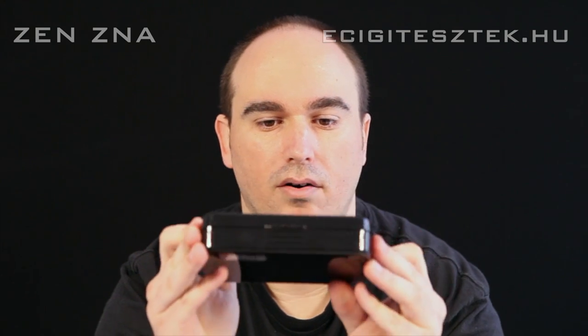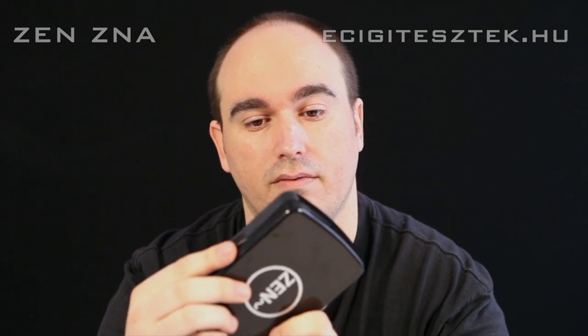Azt kell róla tudni, hogy ez egy DNA 30-as készülék, és így érkezik meg a gyártótól, vagy használtan jobbik esetben, ha vesszük. Hátul van egy lézer gravírozott matrica, hologrammos, és a felirat rajta: 'not made in China'. Rajta van még egy sorszám: 00536, ZNO by Zen. A dobozban nincsen más – ennyire egyszerű az egész.